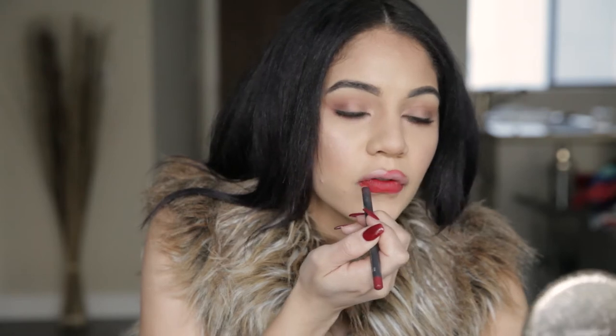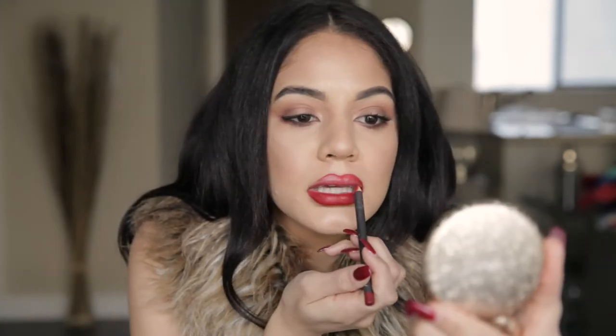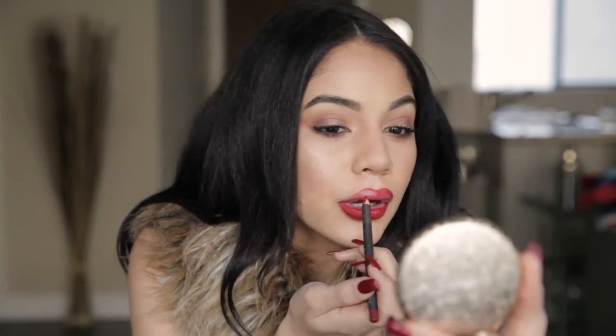I'm going to do my cupid's bow first, just like that, and then I'm going to work down into the corners. I'm just going to keep filling in my top lip just like we did the bottom.